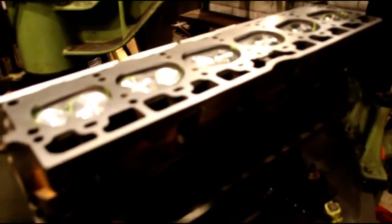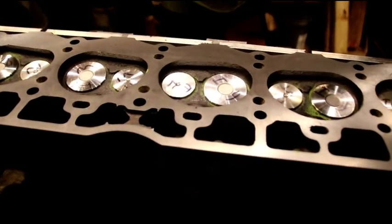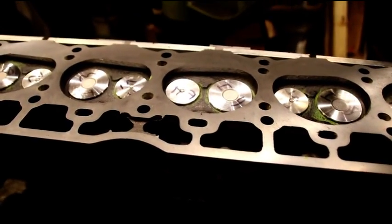Hey everybody! Welcome back to the shop. We're going to go over a couple things today before we start painting Adolfo's CJ2A. It's kind of a misty morning out there. The sun's just coming up and I'm going to wait for it to clear up a little bit before I start painting.